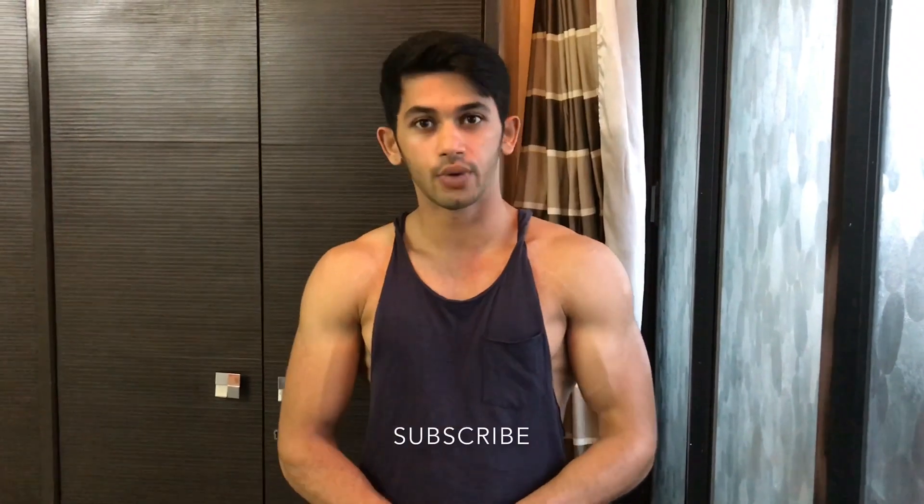I hope that video was helpful for you. If you like the video, hit the subscribe button below, and stay tuned — thank you.